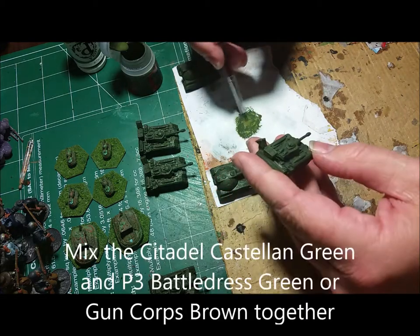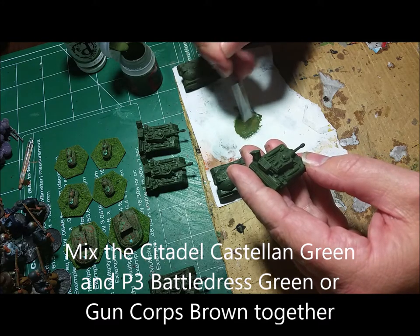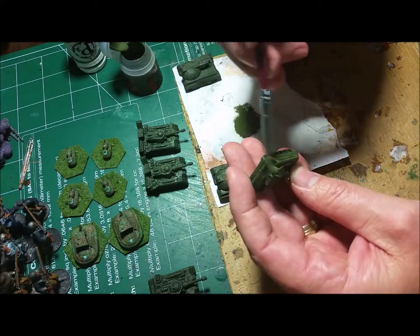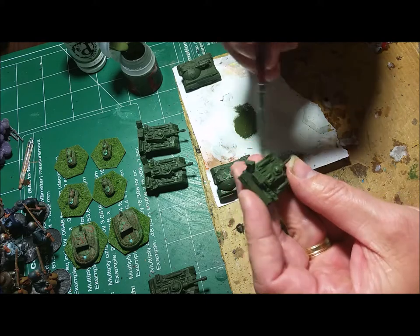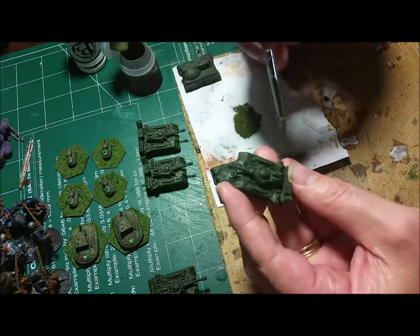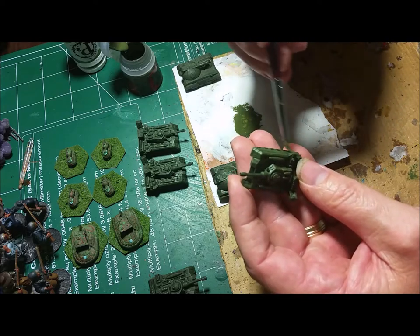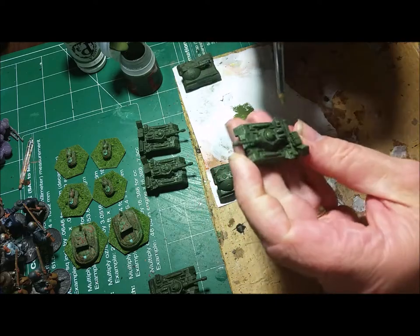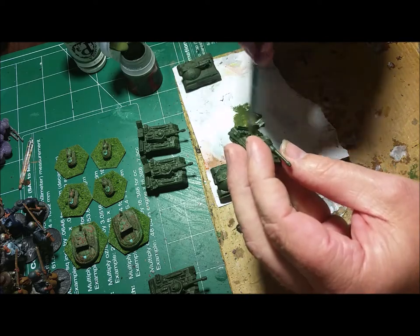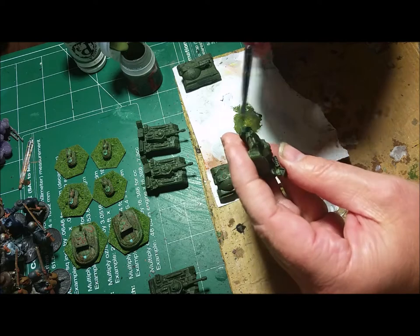Now the next thing I want to do is just add a little bit of brown to my base color. That will lighten it up just a tad towards the brown shade of it. I'm doing the same thing but only trying to catch the edges, with very little paint on my brush. And you're seeing that layered effect is starting to take effect pretty decently. So now you're looking at something that has three shades of color already.